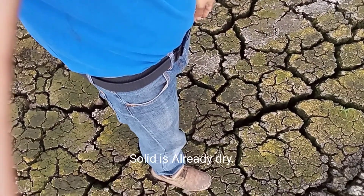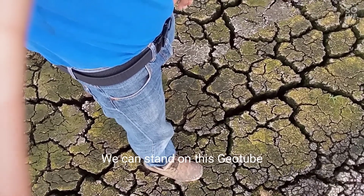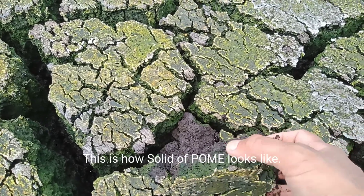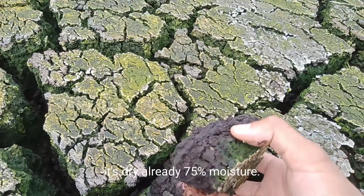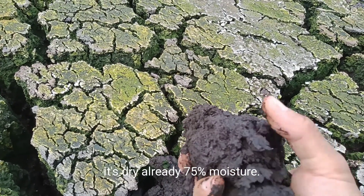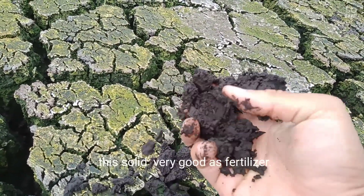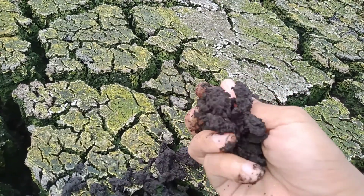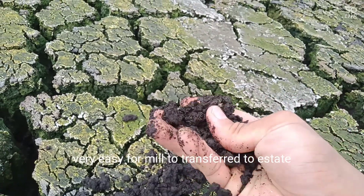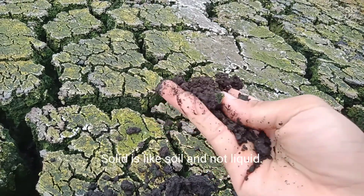This is very good for fertilizer — it is already dry and we can spread it on the solid. This is how the solid looks at 65% moisture. It is very good for fertilizer and very easy to transfer to the estate. It is like sand — not liquid.